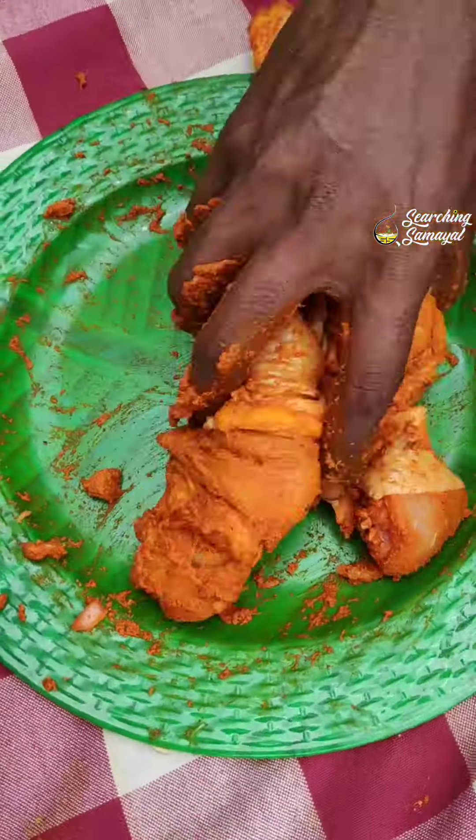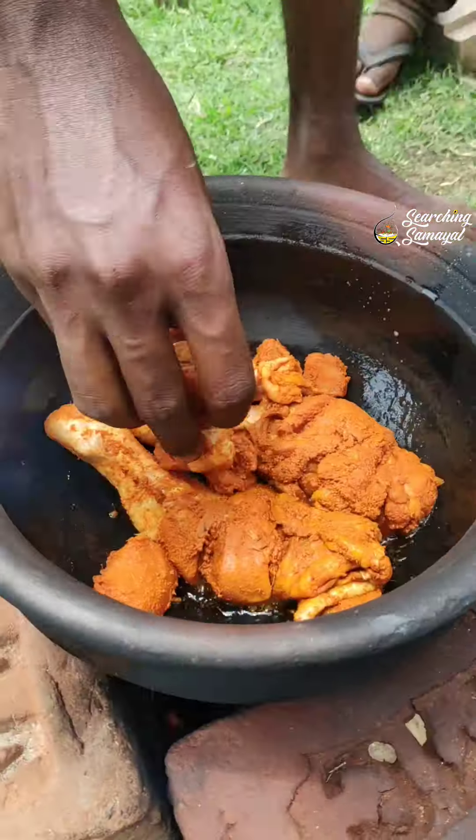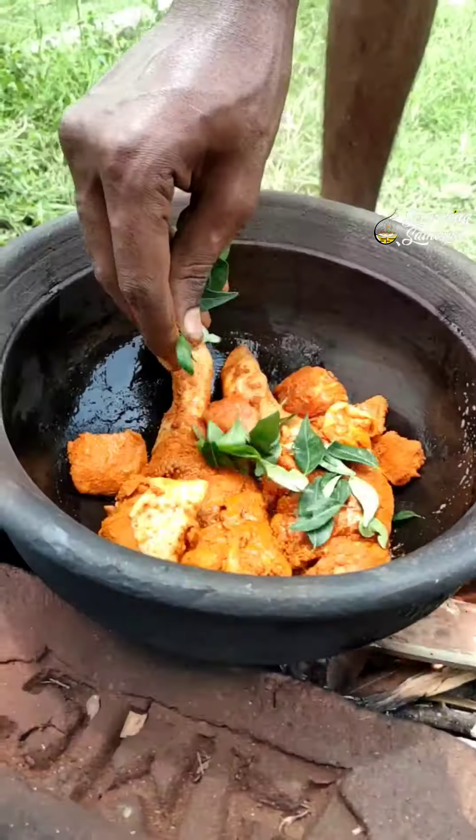Now we are going to make a paste with the chicken. We are going to marinate the chicken in our manpaani.